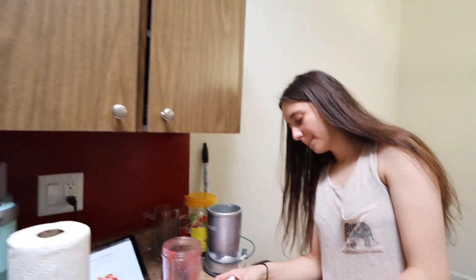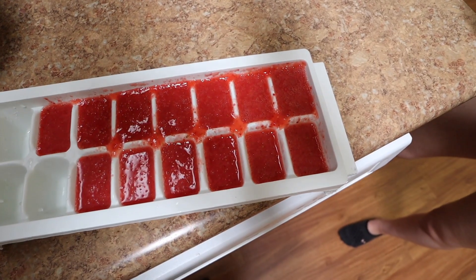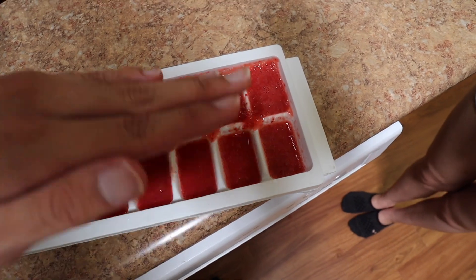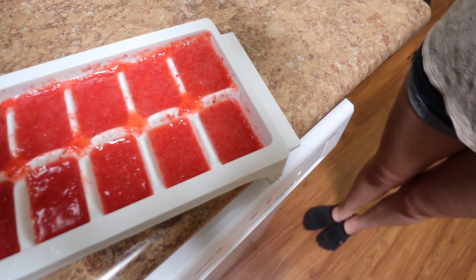We tried to put them in the freezer and of course we can never do anything without making a mess. She's cleaning it up. She hit the little rack inside the freezer and all this side splashed over here and on here. So it's a little uneven now, but we'll try it again.